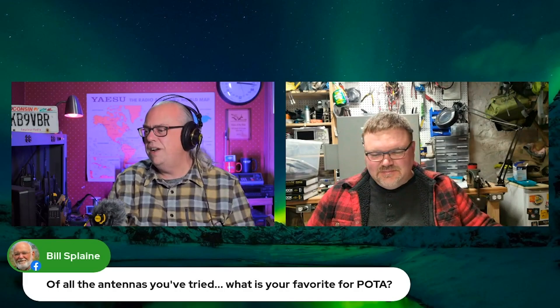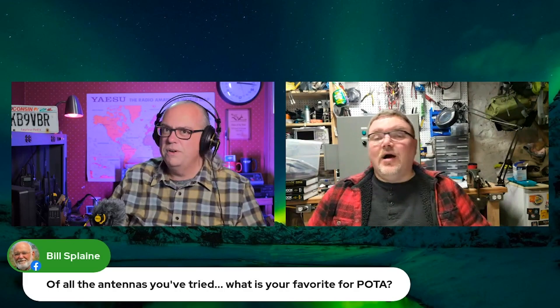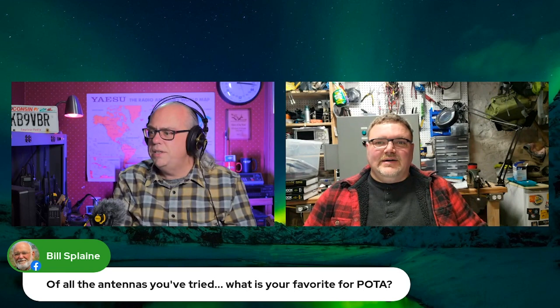Bill asks: of all of the antennas you've tried, what is your favorite for POTA — Parks on the Air? That is a really good question. I'm just going to kind of name off some of the antennas I've used in the last year. Of course, the Wolf River Coil, and my homebrew link dipole that does 20 and 40 meters.